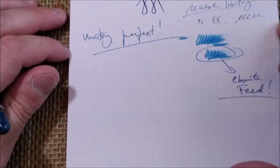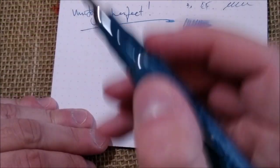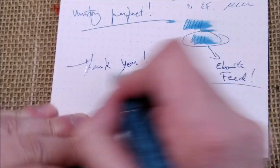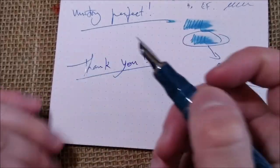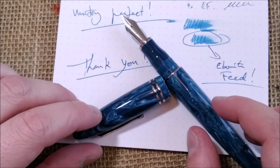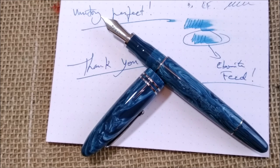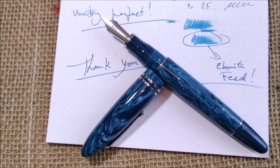I hope you liked the video. Thank you to Salvatore Matrone for sending the pen for review. Thank you all for watching my videos. Keep coming back to my channel to see this stuff — sometimes the videos are longer than they should be. This is all, and I'll see you in the next video.